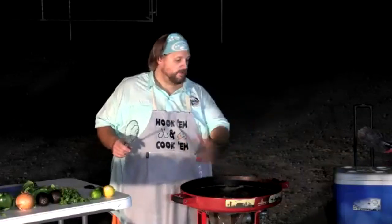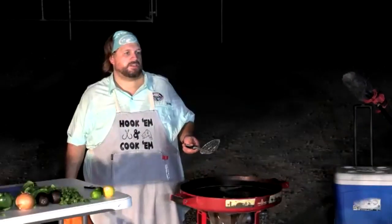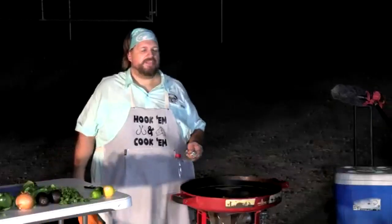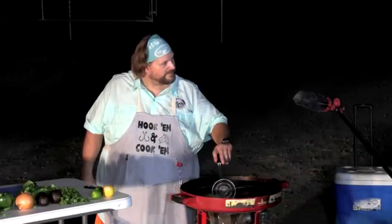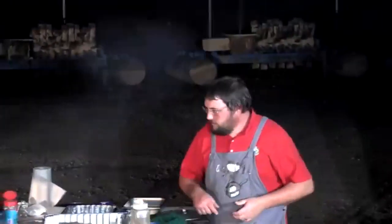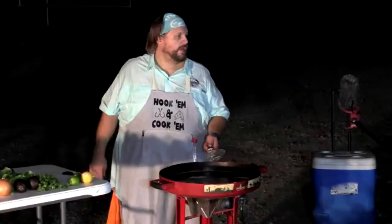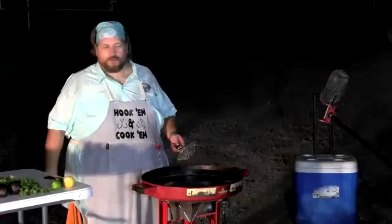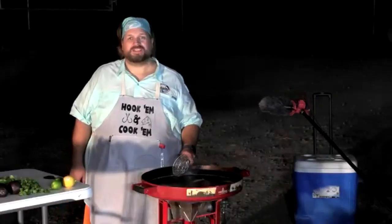The camp chef double burner is also highly versatile — it accommodates Dutch ovens, frying, and with the grill top on top, it does it all. Cooking gear has come a long way from the old Coleman stove and a pointed stick.